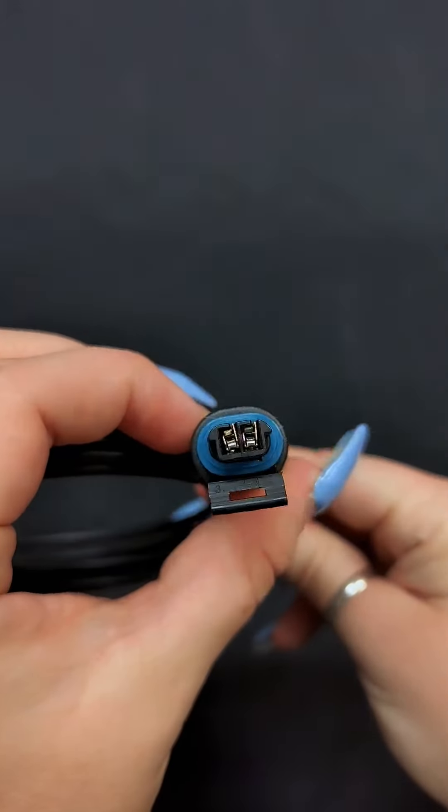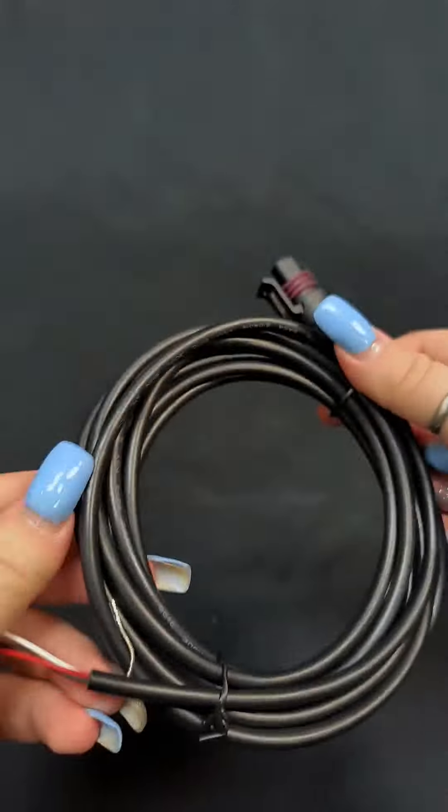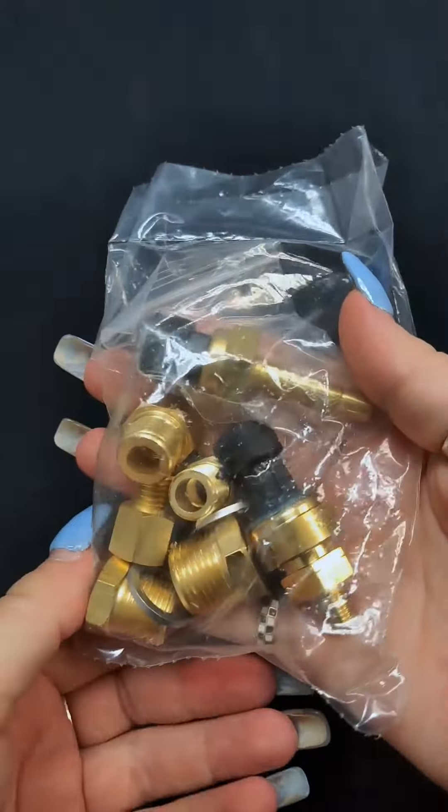The RTX series doesn't just look good — it's packed with all your essential sensors, from a ground-isolated water temperature sensor to a solid-state oil pressure sensor and even a cable-driven speed sensor. The kit's got everything you need.